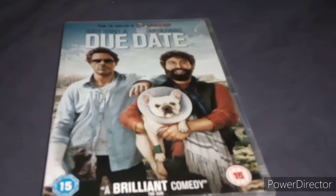It's a very good comedy movie, and Robert Downey Jr. is actually really funny in this one. Next up — I've seen this movie once in cinema when it first came out, and that film is Ted 2.